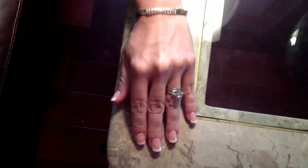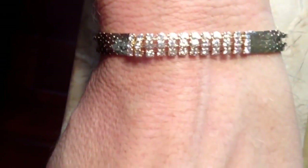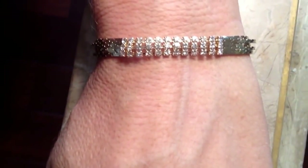Hi, this is Carrie with BlingItOnJewelry.com showing you the four Cobra chains with rhinestones bracelet. It's 7 and 3/16 inches long. It has four Cobra chains with three rows of clear crystals in the center. It's 14 karat gold plated over brass, and it has a fold over clasp.